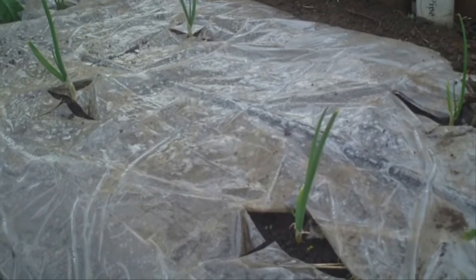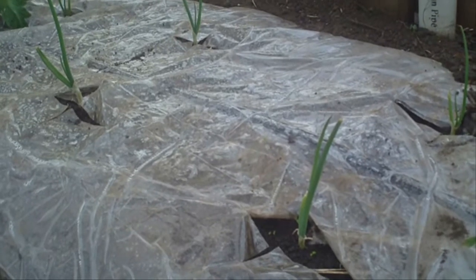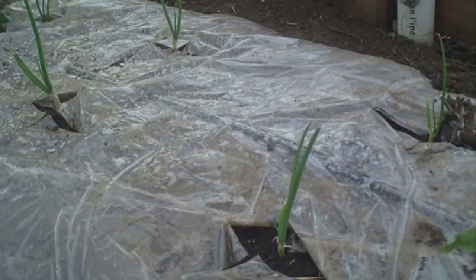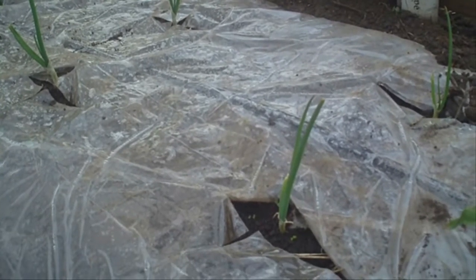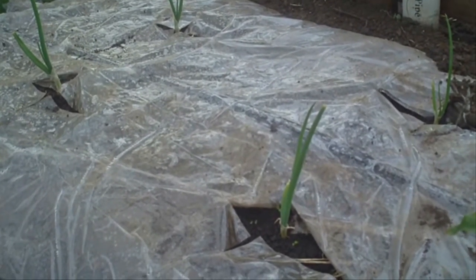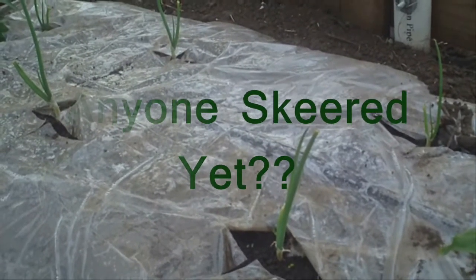These onions here are going to be the future winners of the BayouGardener.com forums onion growing contest. Looks like they may need a little sizing up yet, but we'll give them some time and throw them on the scale and see how we do.